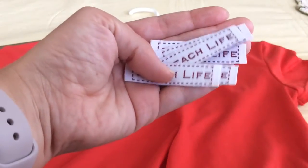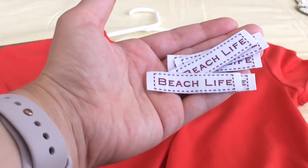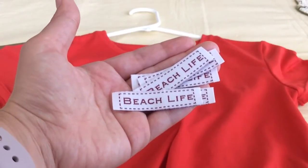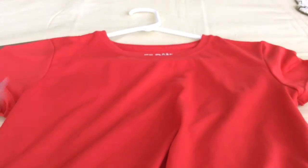This is a product review on customized labels that you can get made with your name, or I chose a saying like 'beach life.' You can sew them on to any item like a backpack, shirt, lunchbox, anything. And what's nice, especially if you want your name on different things, you can just sew it right on and it's set. I chose to sew 'beach life' onto this t-shirt.